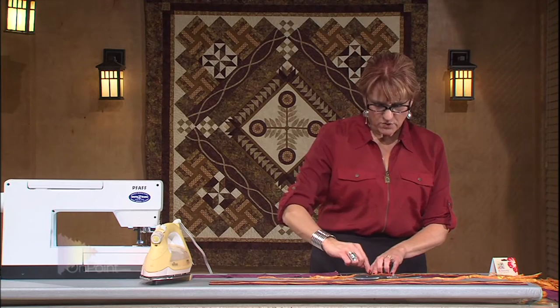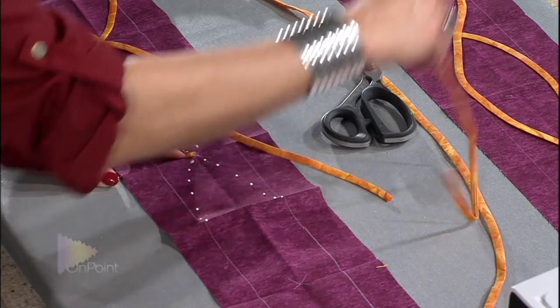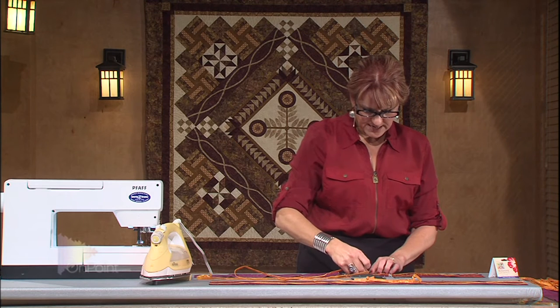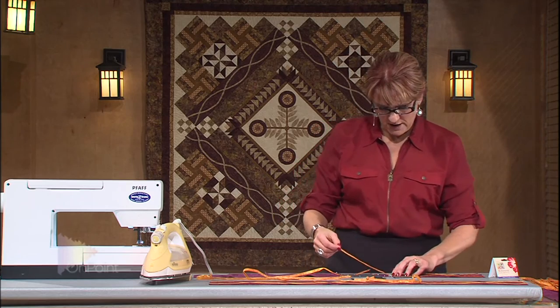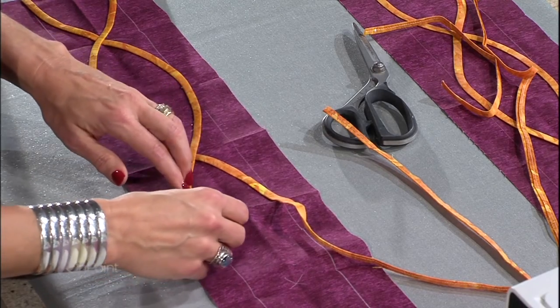And then I'll continue in that same way. Here, this is going to be an under section — I'll cut that off and get another strip. Here, lay it down. And this one would be my over now, so it's going to cross over, covering up that raw edge.